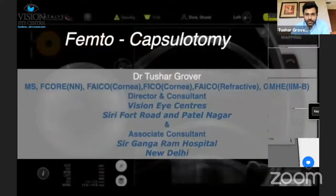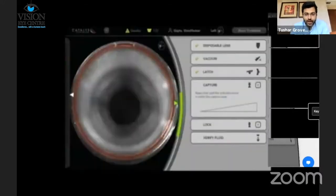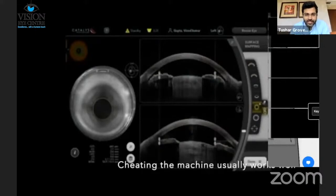I'll be talking about issues that happen with femtosecond capsulotomy, and one of the common situations where this happens is when you have a small pupil. Something that usually works well is by cheating the machine a little bit — we manually adjust the diameter of the pupil that the machine has detected and increase it manually.